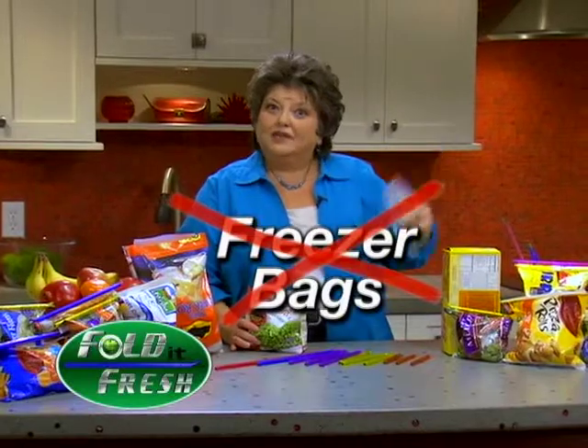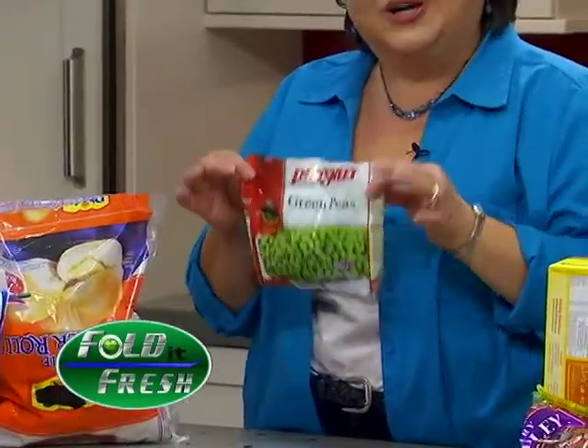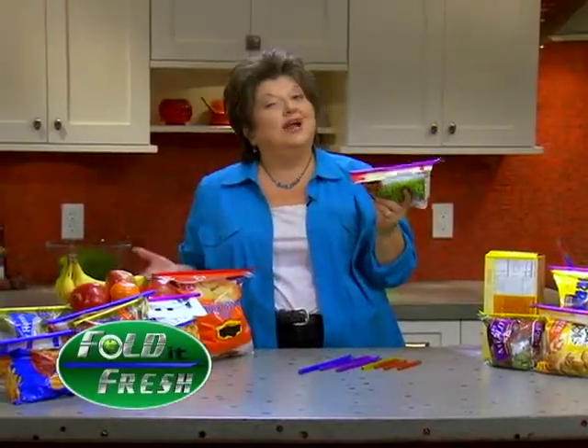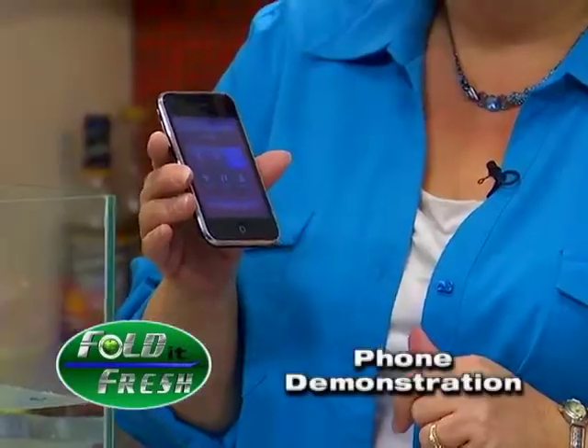Why spend the extra money on freezer bags when you have a perfectly good freezer bag right here? All you have to do — fold it over, we seal it, that food is staying fresh, and you don't have to feel like you've got to use the whole bag at one time. Hello, Lauren! Hi Kathy, how are you?